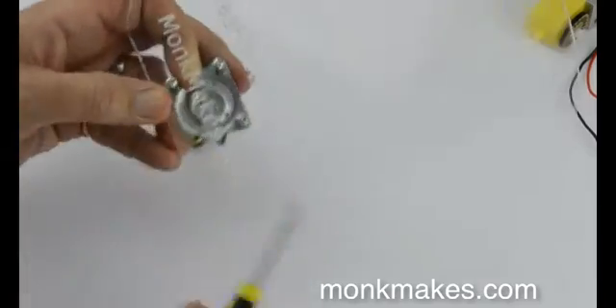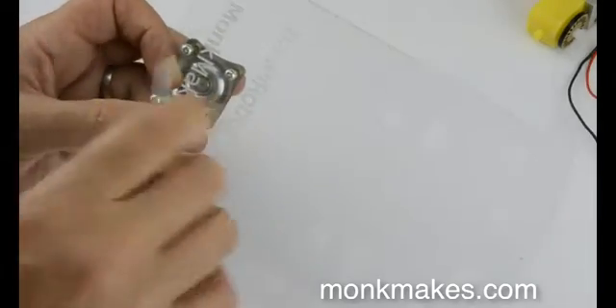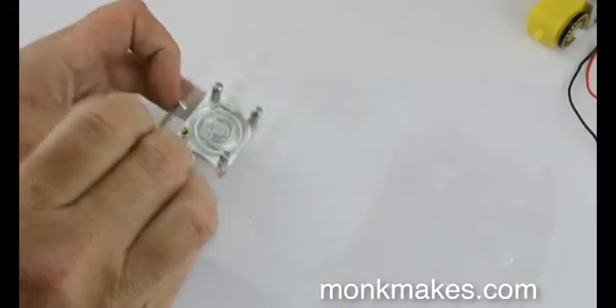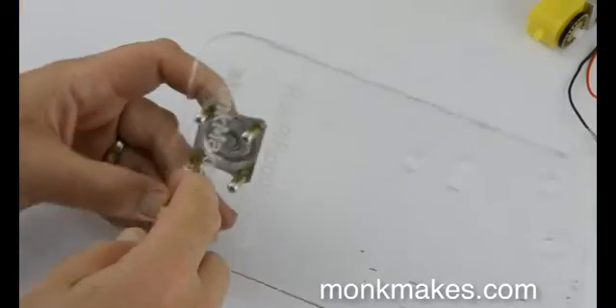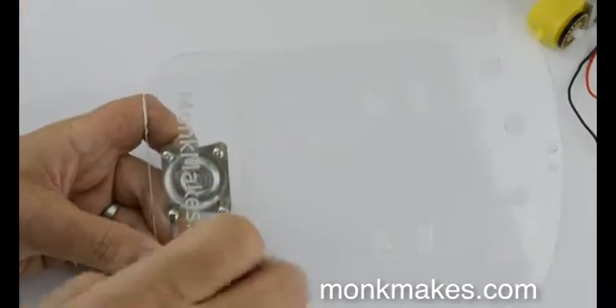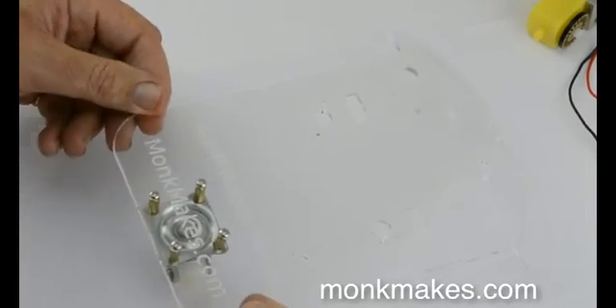Don't tighten these screws up too tightly or they'll crack the plastic — just tight enough to hold it firmly but not so tight that it causes any damage. There we go, that's the caster attached.